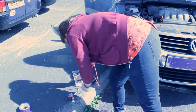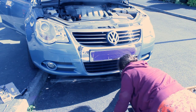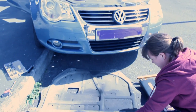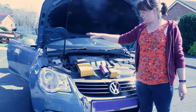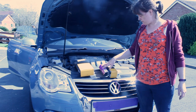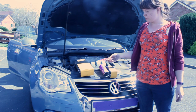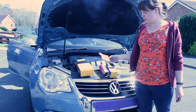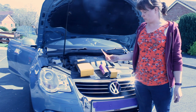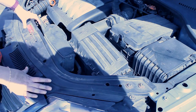Today we're going to do the air filter - we're going to change that - then do an engine flush, and also change the oil filter. We've also got the oil sump plug that we're going to change because it's recommended to do so when you change the oil, and it also helps prevent any leaks.